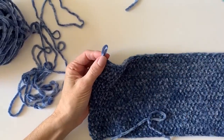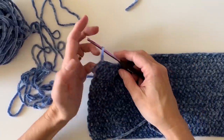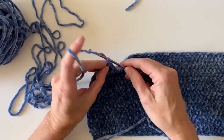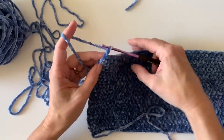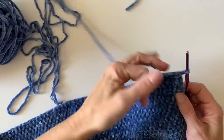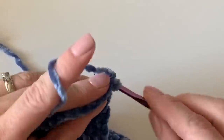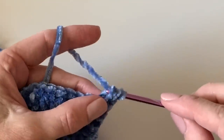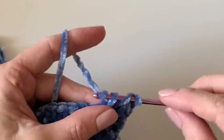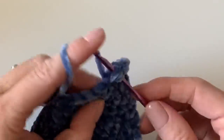One important thing: switch to your smaller hook size, because we want this ribbing to narrow the hat at the bottom and give it a little bit of stretch. You'll still chain two and turn, and now in each stitch across you're going to work a row of double crochet. I still work in between the posts because it's just easier to find those stitches, and you'll work double crochet in each stitch across the row.